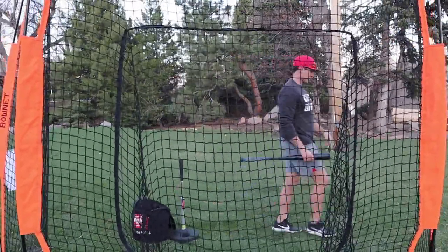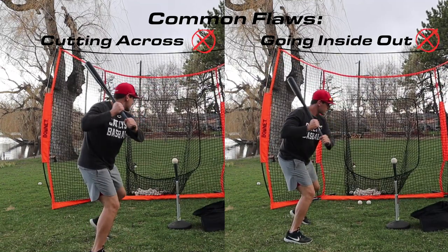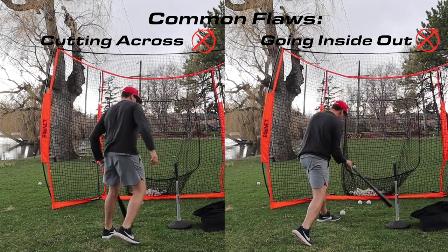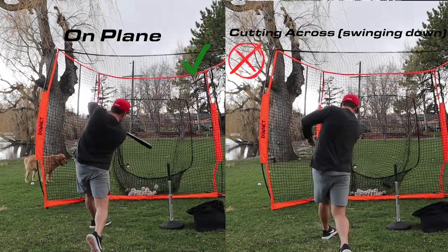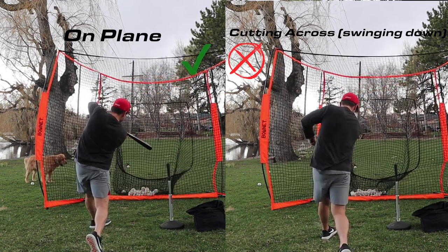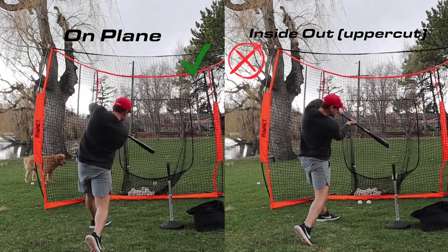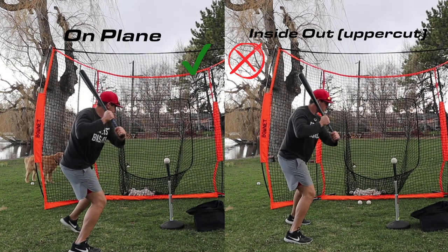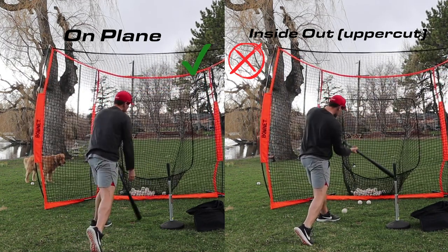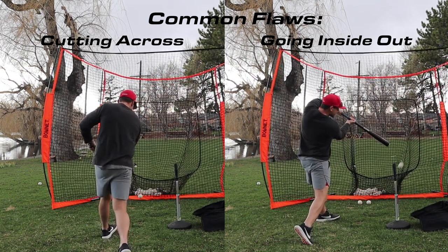Athletes are typically either too across or too inside out. If too far across, hands tend to be outside the front shoulder — they rip the front elbow down and over too early, the shoulder turn is too flat, and posture too upright. If too far inside out, hands are too far behind the front shoulder at launch, posture and side bend are too exaggerated, and the shoulder turn is too steep. Have them work toward the opposite to get back on plane.